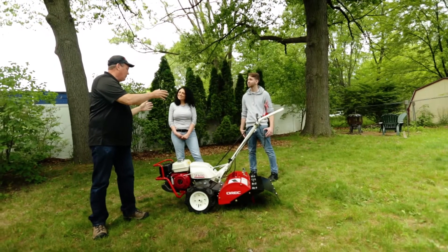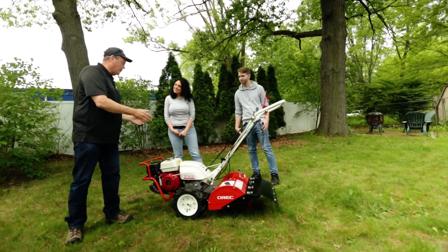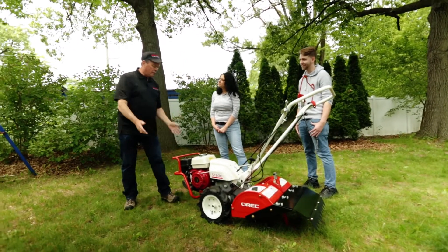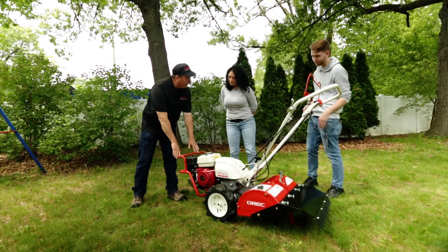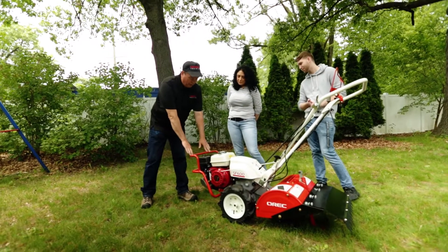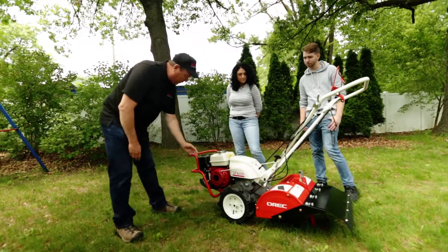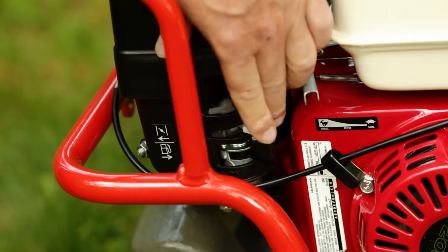Hey, thank you two for coming out to look at the Auric America Garden Quake, a tiller of the future. Let's review some of this. This is the front engine bumper guard, or the engine guard. We come around here — we have the choke to start it.